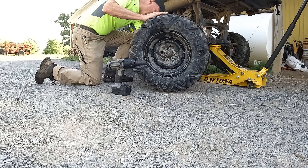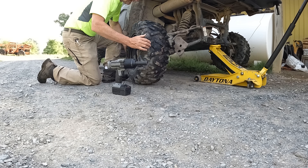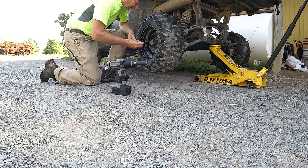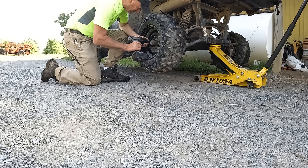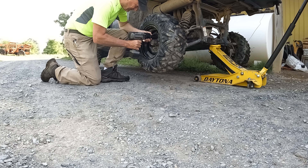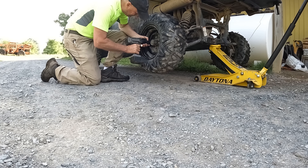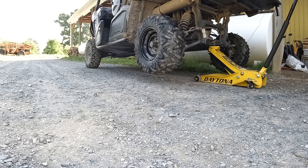I bought these tires in October — that's gotta be almost six months ago — and they are practically worn out. My first set of tires from the factory, I wish I'd bought those again. They lasted six years. I wish I'd bought those.